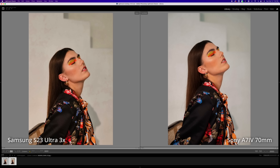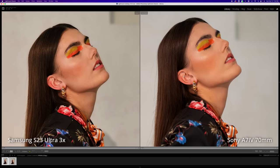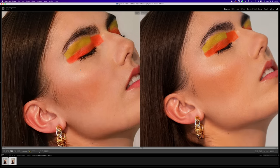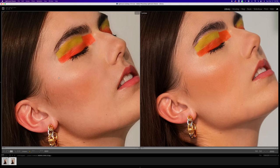Up until now I haven't really commented on the image quality or how well it's doing at isolating the subject from the background — I only commented on the weird white balance issues. In this image, you can see the skin tone is very similar. If we zoom in and look at the overall skin texture, it's quite a bit more detailed on the Sony, which makes sense because it's 33 megapixels versus 12 megapixels. At 300% zoom, you can see the skin detail is quite a bit better on the Sony. And if you're going to display this on social media, you wouldn't even notice the difference.